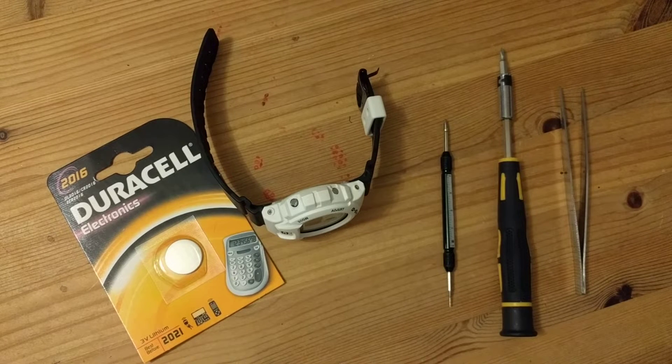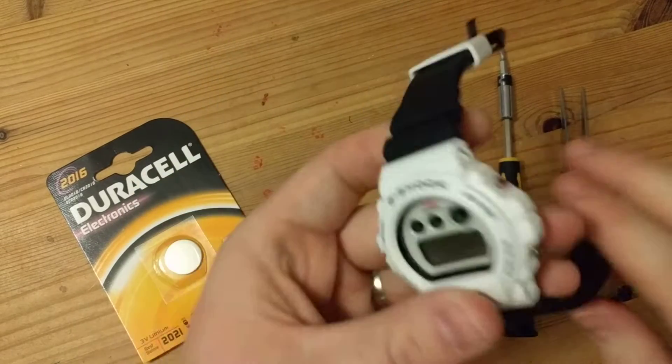Hello guys, thanks for tuning in. This is a quick tutorial on how to change a watch battery on a DW6900.